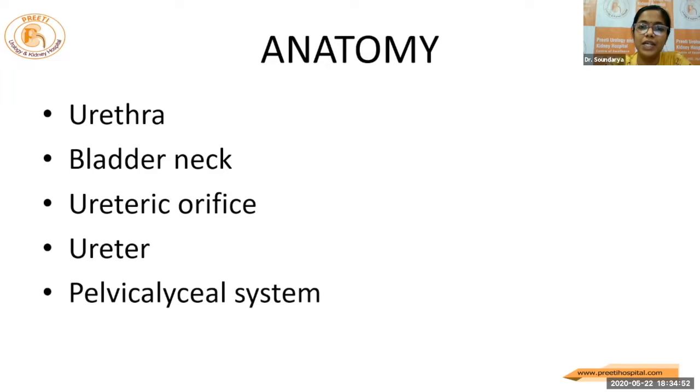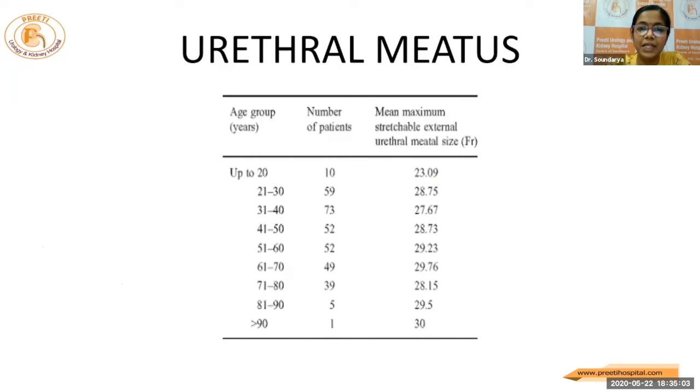Coming to the anatomy, starting from the urethra, the urethral caliber is around 8 to 9 mm. So mostly in adults, it will not be a problem to negotiate the scope or the sheath. The urethral meatus is around 23 to 30 French, but only in pediatric cases we may need to do some meatal dilatation. In adults, it may not be a problem most of the time.